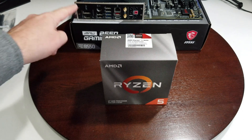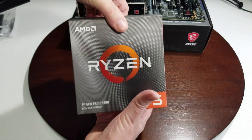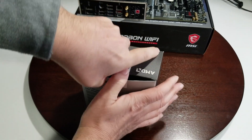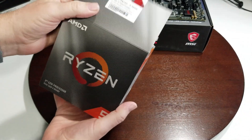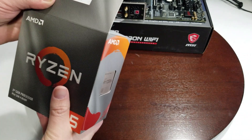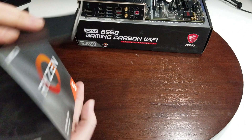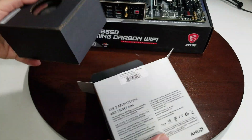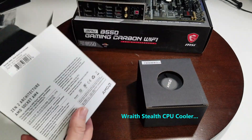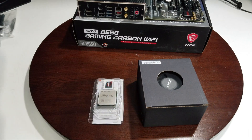Our motherboard is the MPG B550 Gaming Carbon Wi-Fi from AMD. We're going to get a Ryzen processor out. In case you're wondering, it is a 6-core 12-thread, 4.2 GHz max boost, 3.6 GHz base. You will need a discrete graphics card, so keep that in mind. There's our CPU cooler and our CPU — it's a pretty desirable CPU.